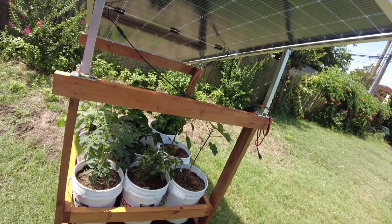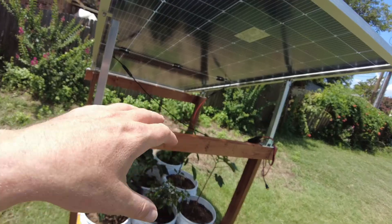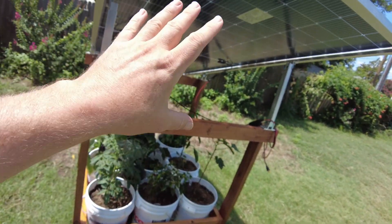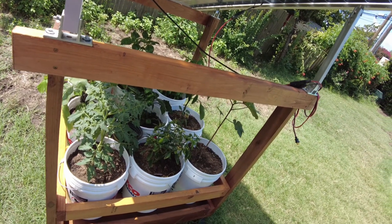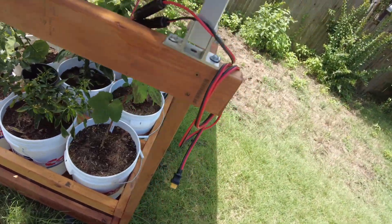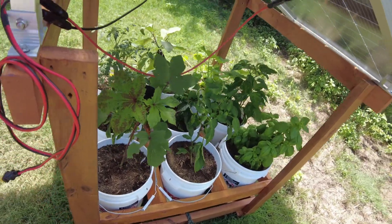I'm no engineer. I haven't run any calculations to determine how much weight would be needed to keep this thing in place in high wind situations. So that would be something you'd need to consult somebody who knows what they're talking about. I've just put these in here and it feels okay for me.